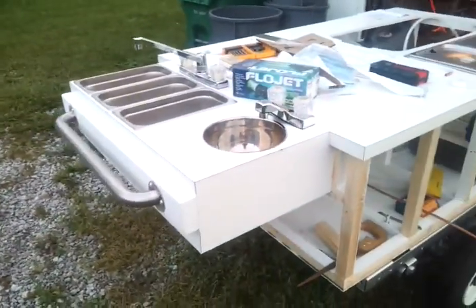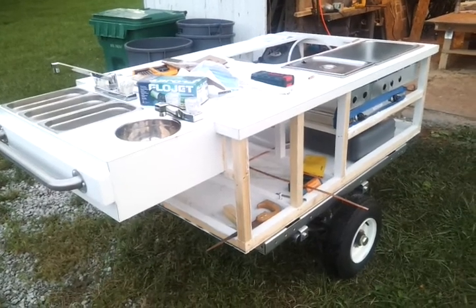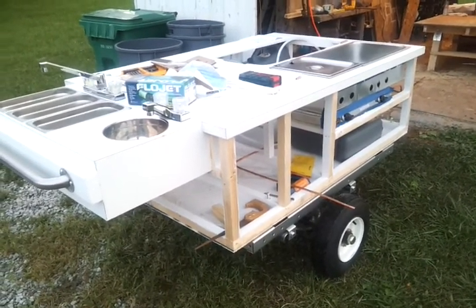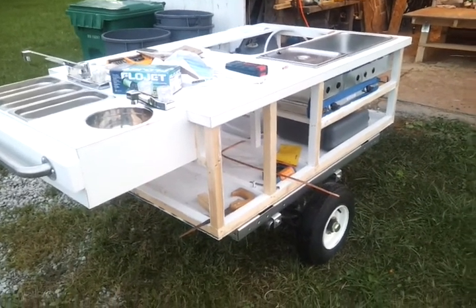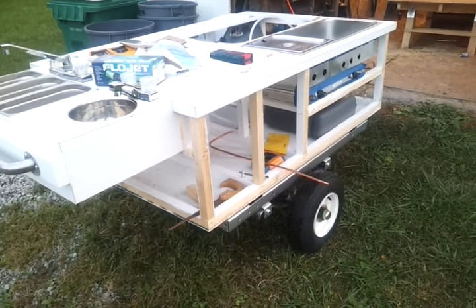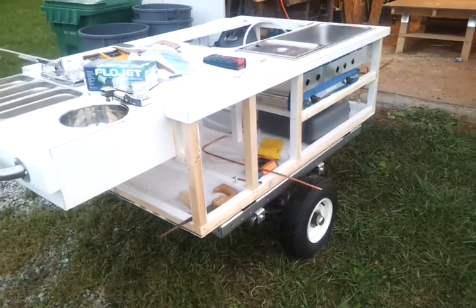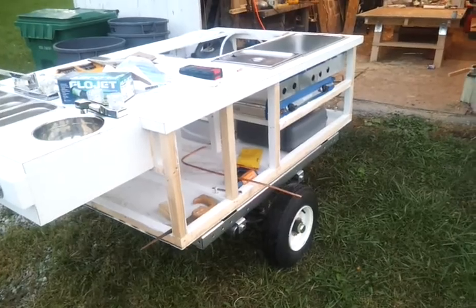Kind of a major setback, really stinks. I guess I just got to figure it out and go from there. But I got the gas line roughed in, got the cart and trailer body painted, and the trailer tire on the front of it. So that's it for today.